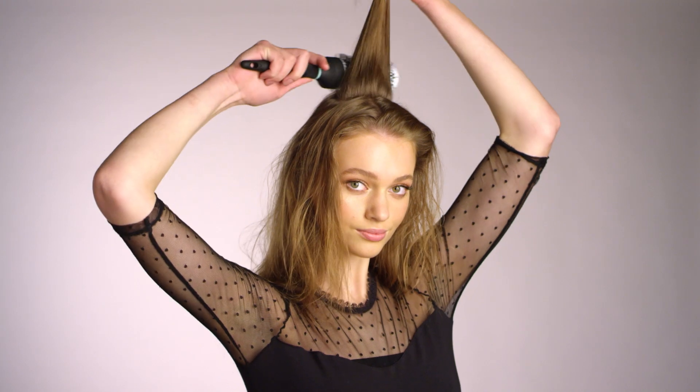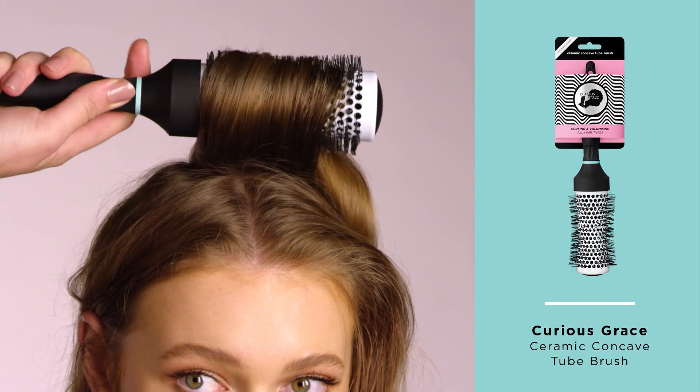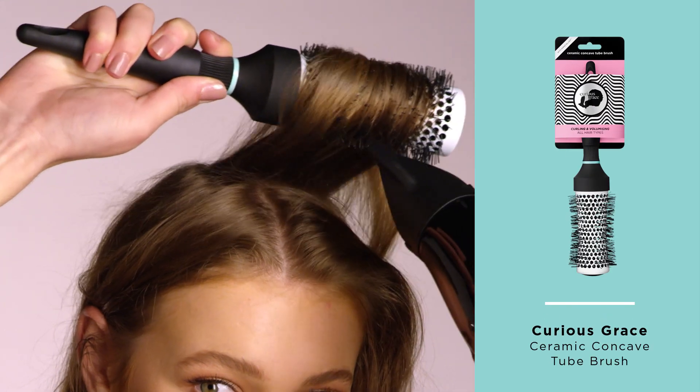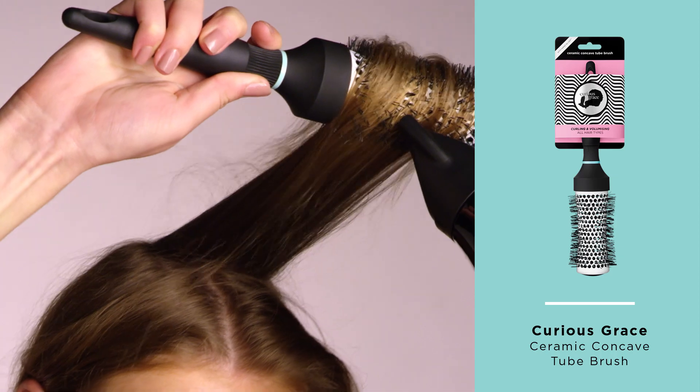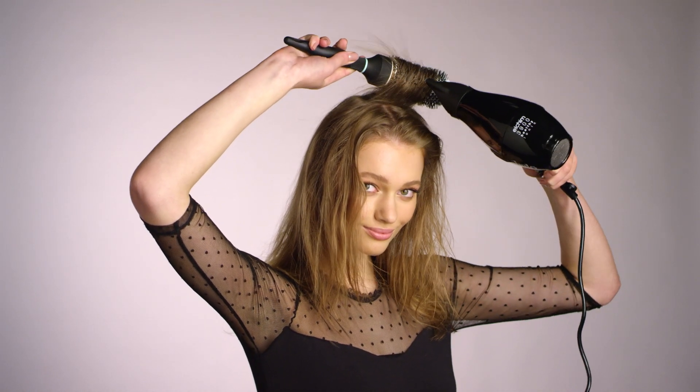Section off a panel of hair at the crown and place a concave round brush — like this one from Curious Grace — at the base. Draw the brush slowly from roots to ends with the hairdryer nozzle placed against the brush, then roll hair onto the brush and heat.